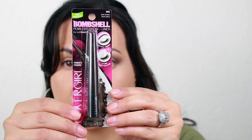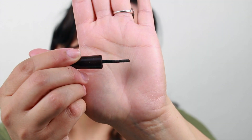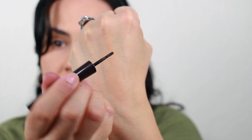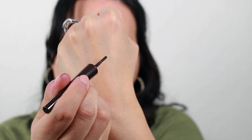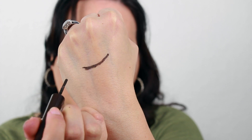Taking the Bombshell Powder Brow and Liner in the shade dark brown, I will be applying this to my top lash line. This stuff is nice — it is so pigmented. You can use it as a liner or you can use it as a brow powder, but you want to go ahead and dab it off on the back of your hand so you don't have any fallout.